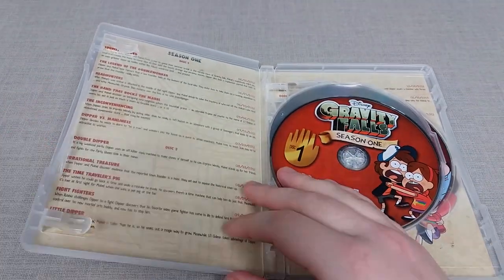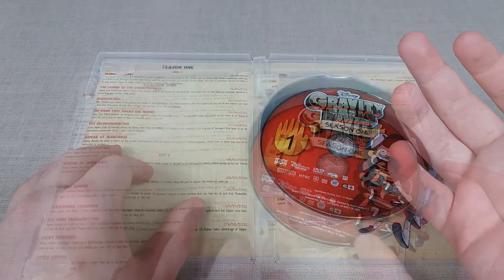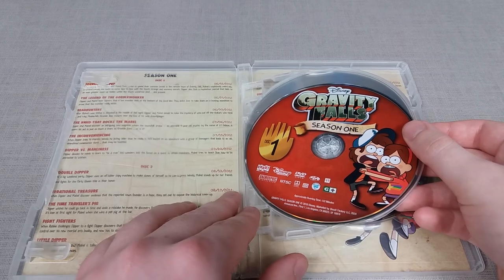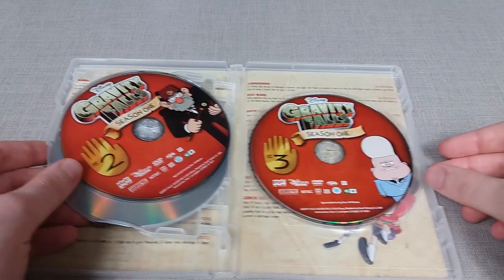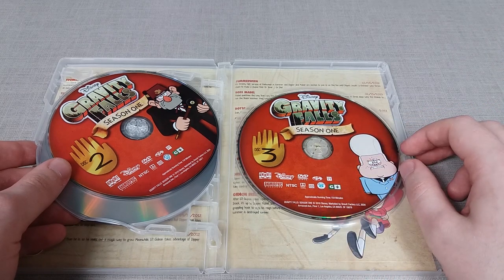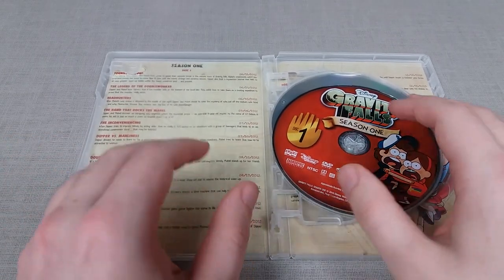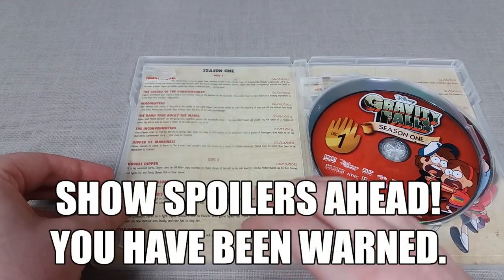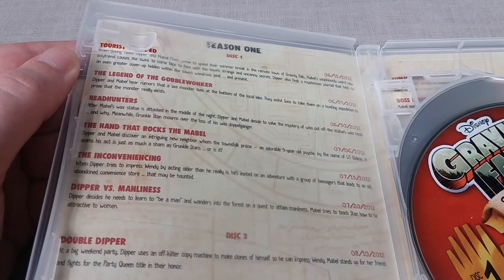I'm not going to go through all the episodes individually in complete detail, since with Gravity Falls there is a lot to cover. For both season one and season two DVD sets, they are both three discs each. Season one has Mabel and Dipper on disc one, Grunkle Stan and Dipper on disc two, and Lil' Gideon on disc three — a character I honestly despised at first but feel had an okay redemption arc. I also really appreciate the episode guide included with these DVDs.